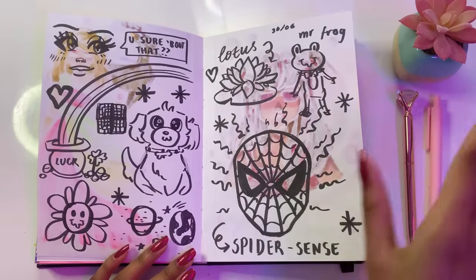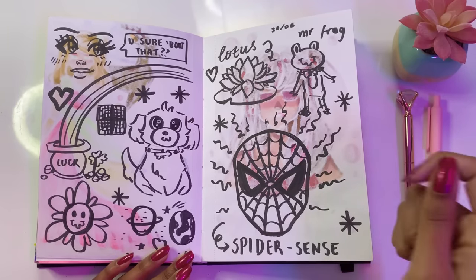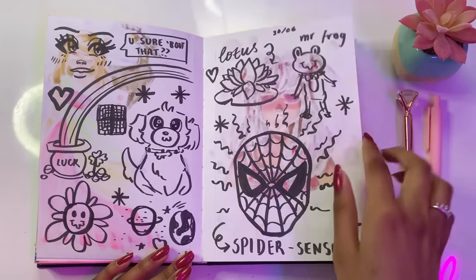And this is just a bunch of sketching because I want to sketch. Art doesn't have to be perfect — it just needs to make you happy, and that is more than enough. And Mr. Froggy definitely agrees.